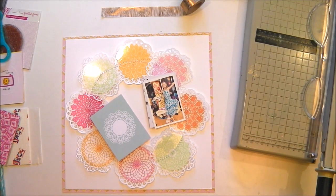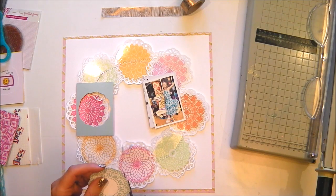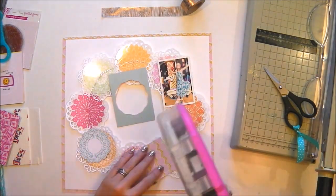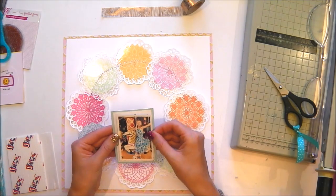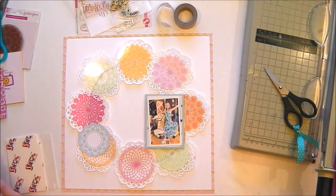Now that I've got the photo I want, I'm just mounting that on a piece of the reverse side of the Maggie Holmes paper - it's got a white background with stars all over it. I've cut that doily out of the middle of one of the journaling cards and I'm using the rest of the journaling card as an extra layer behind my photo. I've got a piece of washi tape stuck in place there as well.